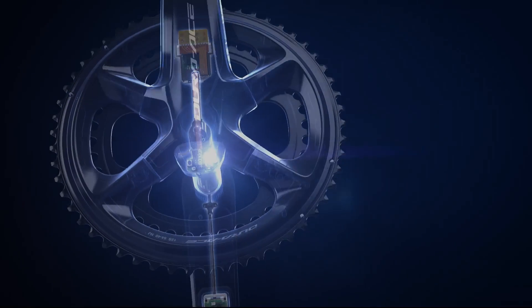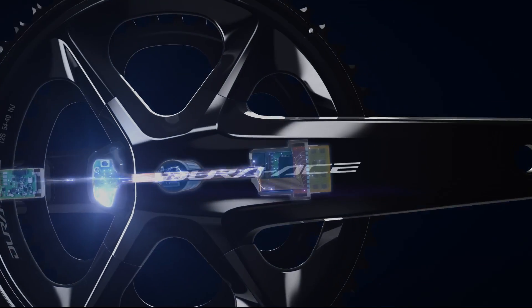Measure, analyze, improve — become the fastest you can be. Your journey to greater performance starts with the Shimano Power Meter.